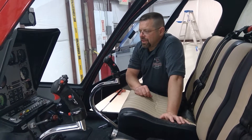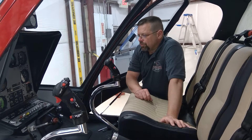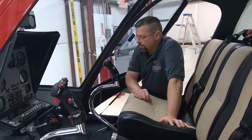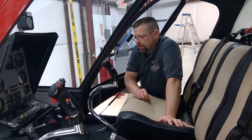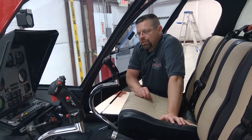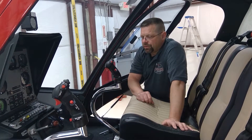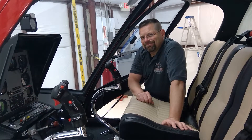That covers the Enstrom 280FX door removal and some cautions about flying with doors off. If you liked the video, click the like button, subscribe to the channel, click the bell, and you'll be notified about additional training videos in the future. Thank you for watching.